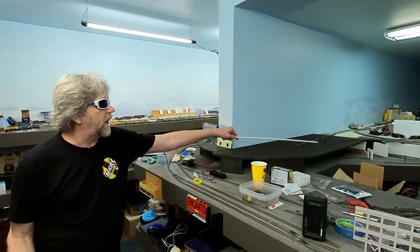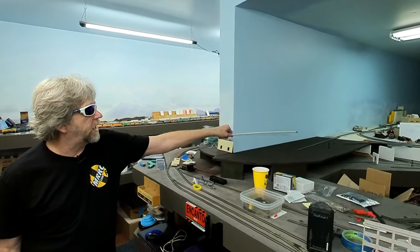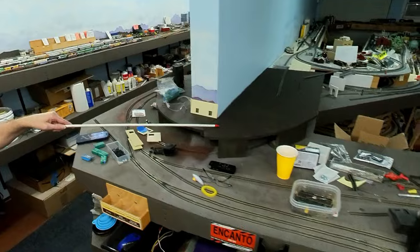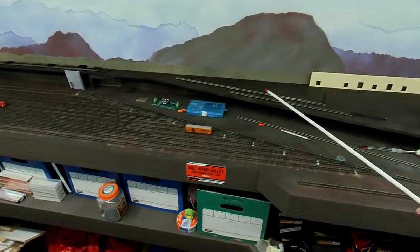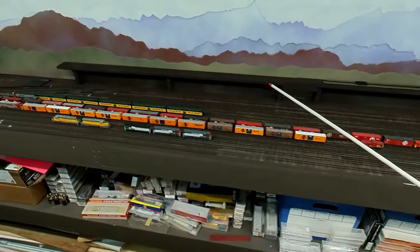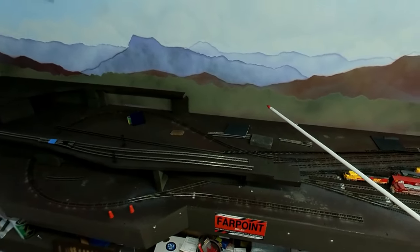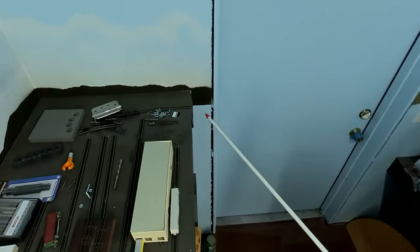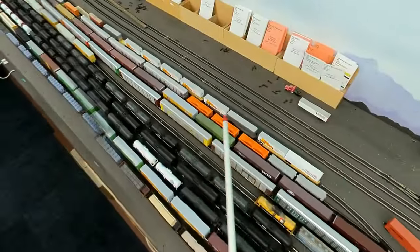If you guys don't remember, this is going to be a Y up here that leads down to LaGrange, and this section of the Y is going to head off into Gila Springs. As the track laps its way around here, across and down along here will be a double track — a main and a siding. Where this section fits it will turn back into a single, and as a single it will run along here, cross the bridge, meet up here, through this section and eventually into the rival tracks back here.